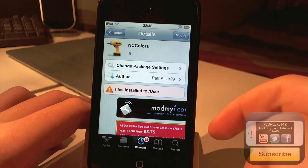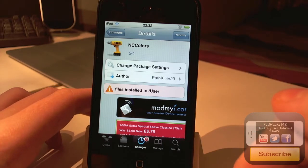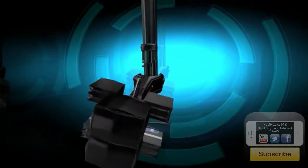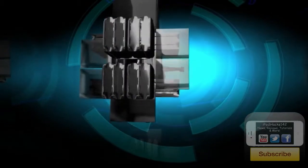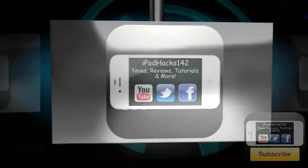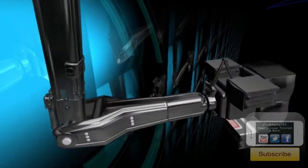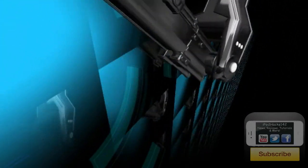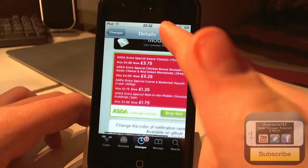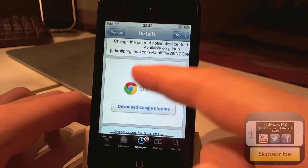Hey YouTube, iPodHacks142 here. In this video I'm going to be doing a review of a tweak called NC Colours. NC Colours is available on the ModMyi Repo for free. What it allows you to do is change the background colour of your notification centre in iOS 5.